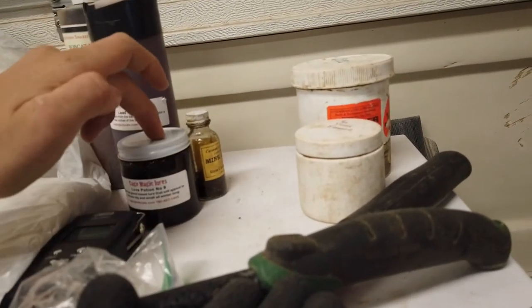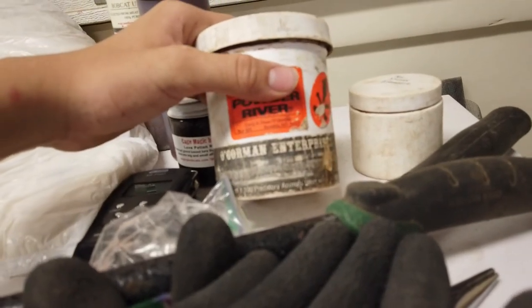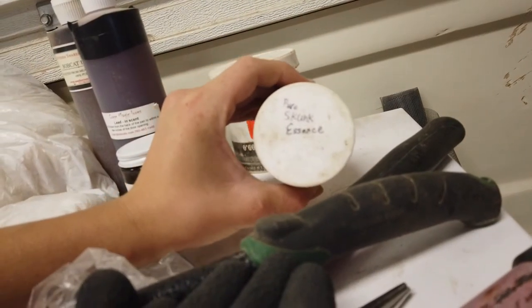This is a powder paste bait — any paste bait will do, but I like this one. It's very effective and very easy to use. And this is pure skunk essence, which I actually made myself.